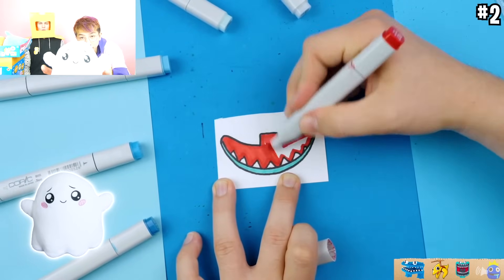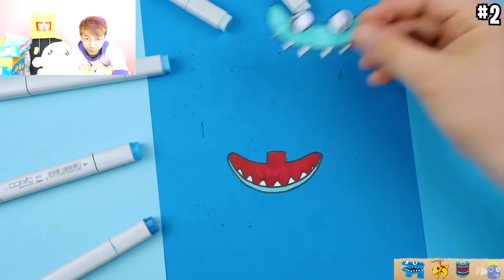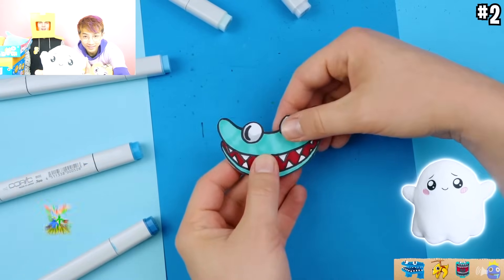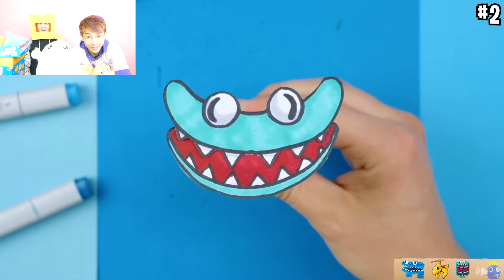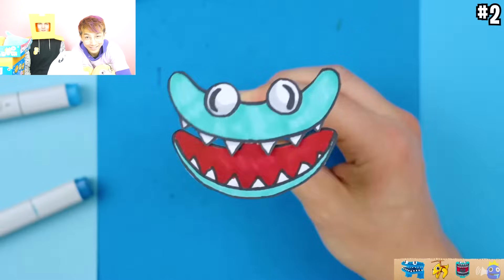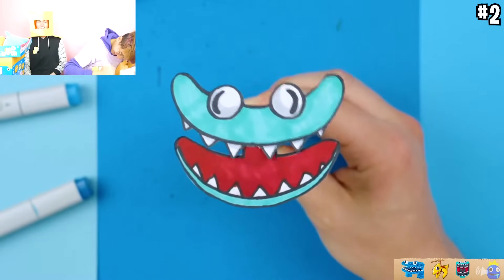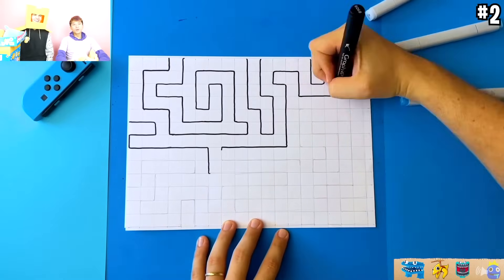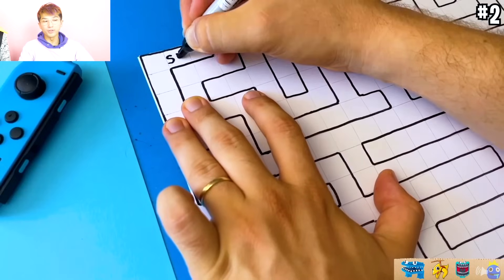This is what Ghostie says: Boo! Hey Ghostie. Ghostie's favorite thing is to say boo. She glows in the dark. Now they're showing us how they made that maze - so they draw it on graph paper and they're going to cut it out.